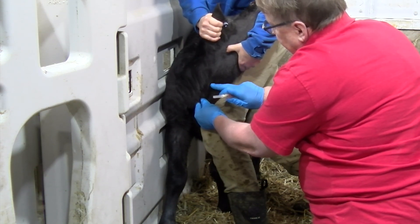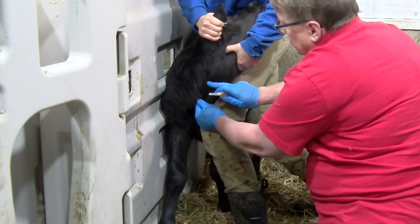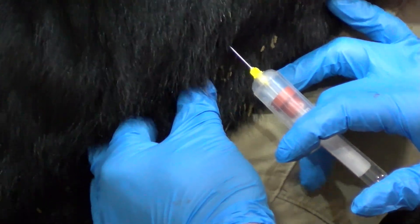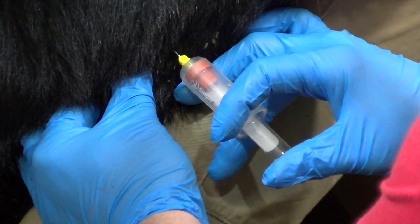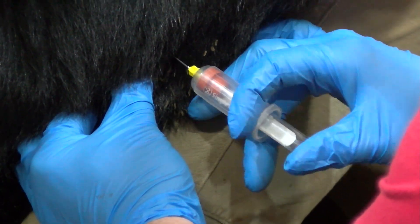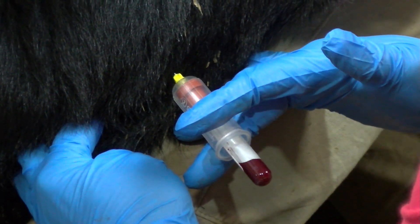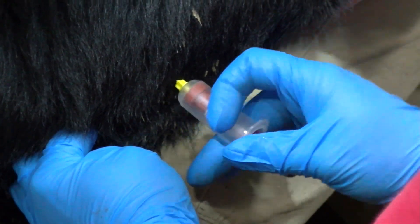Start by blocking the vein at the base of the jugular furrow, allowing it to fill with blood. Insert your needle at a 45 degree angle and attach the blood collecting tube. Once you have obtained the necessary amount of blood, remove the blood tube from the needle and then remove the needle from the vein. Use a finger to apply slight pressure on the injection site to help stop any blood flow.